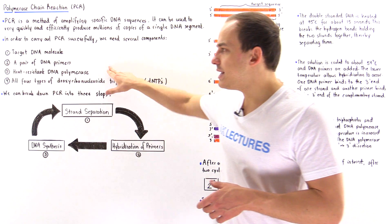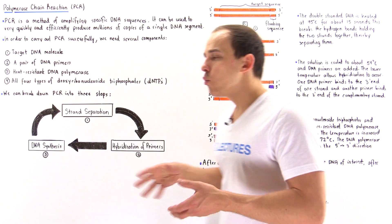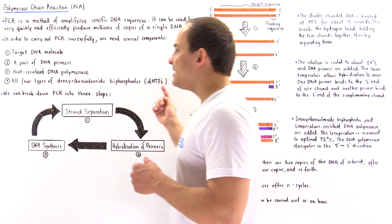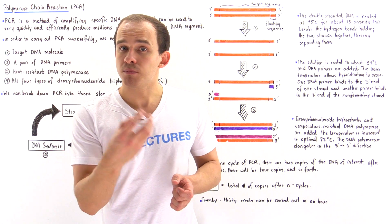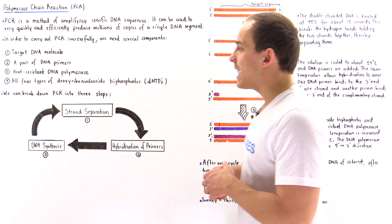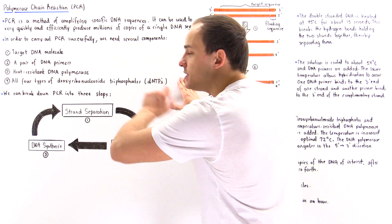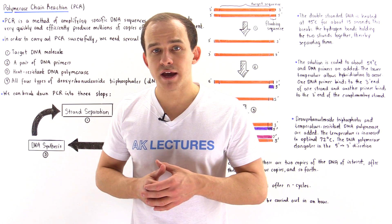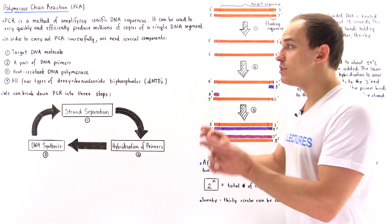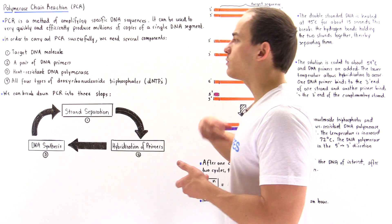The third ingredient is heat-resistant DNA polymerase. We need a heat-resistant version because the reaction is carried out at a relatively high temperature. DNA polymerase is the protein complex that moves along the DNA and replicates it. The fourth ingredient is the four different types of deoxyribonucleoside triphosphate: adenine, guanine, cytosine, and thymine. We need all four to produce the DNA sequence we want to amplify.